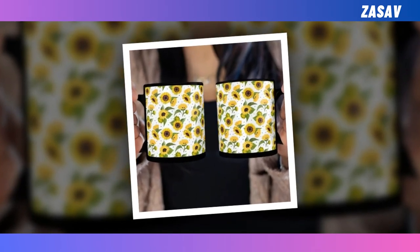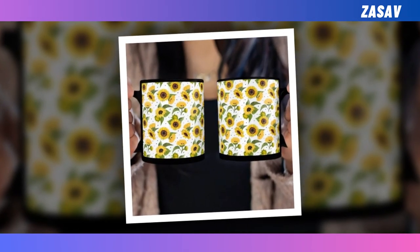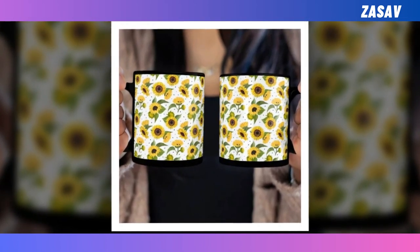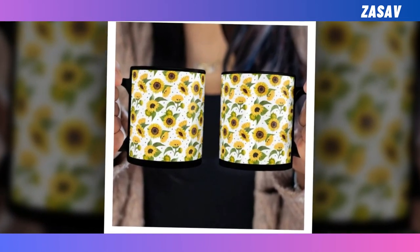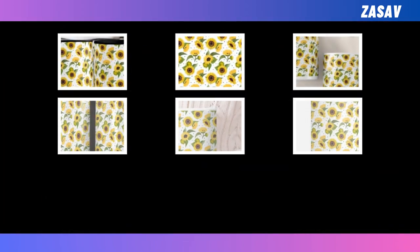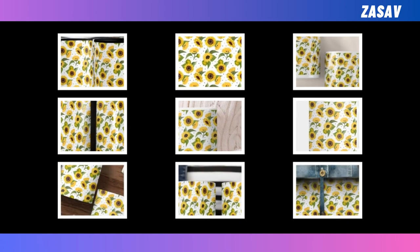Sunflower Full Bleed White Mug — introducing the ultimate blend of form and function in the world of mugs, because your daily ritual deserves nothing less than perfection. When it comes to coffee or tea, you're not just sipping a beverage, you're savoring a moment. Our mug is designed with that in mind, ensuring every day begins on the right note.